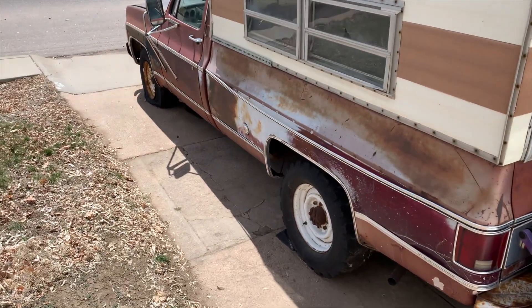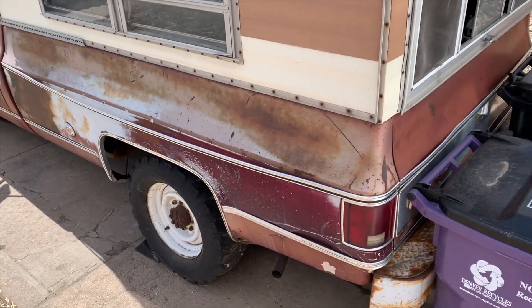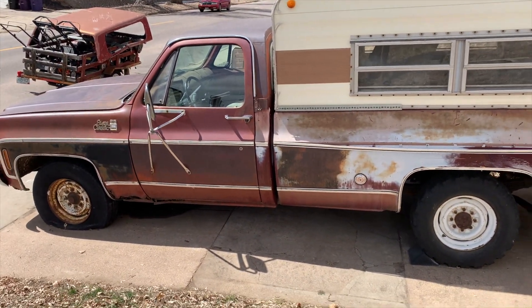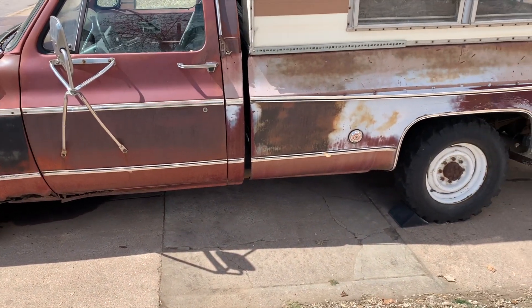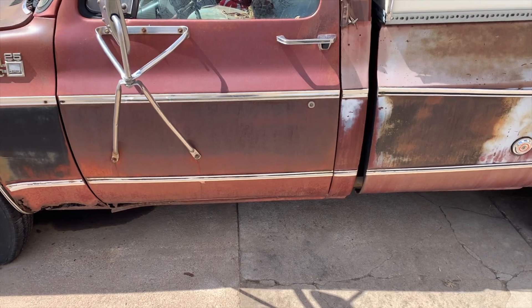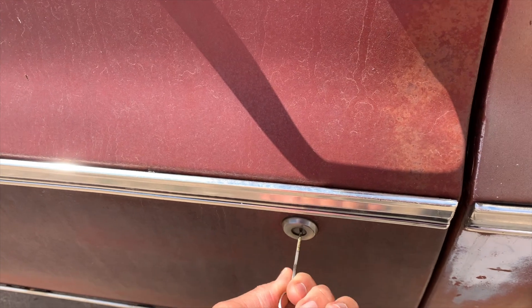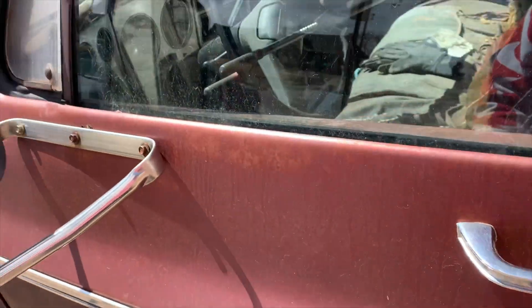All right y'all, there go the truck. It hasn't moved from obviously where y'all last saw it. Shout out to whoever pointed out it's a long bed — yes, it's a long bed, but it's gonna be converted to a short bed. I'm gonna open this door and try to figure out which key it is, and see if I can figure out what's wrong with it. I'll cut the camera back on once I'm in.